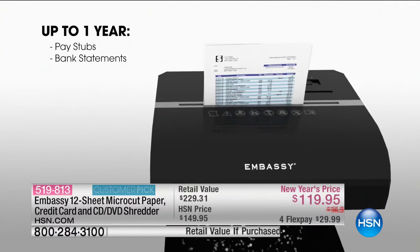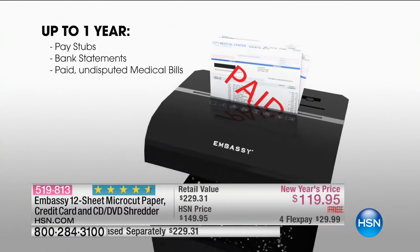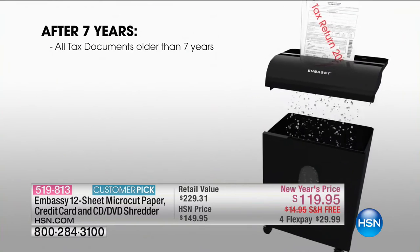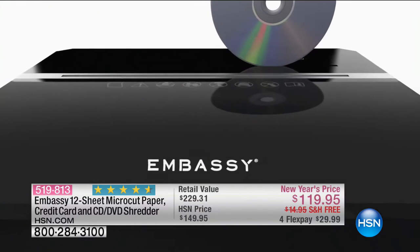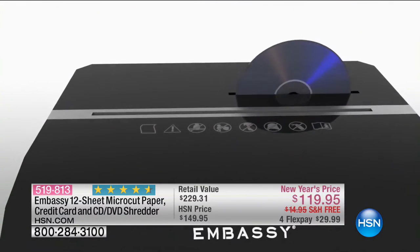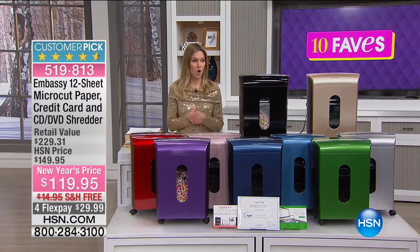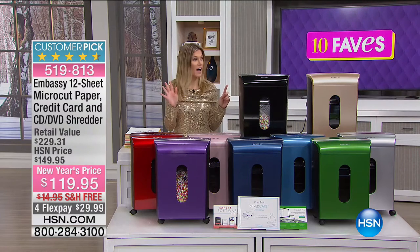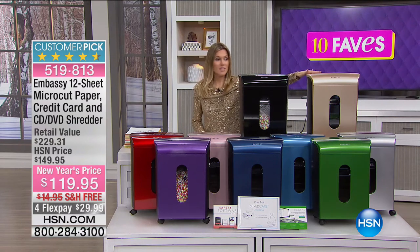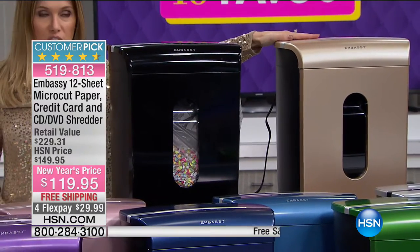After seven years you can get rid of all tax documents older than seven years — that's like Christmas morning to me! We've taken 30% off and it's on flex at $29.99 to get home with free shipping. We have a lot of great colors, but there's one getting ready to sell out — hazelnut, a really nice gold color. I only have five left. We also have it in black, red, rose gold, purple, Niagara blue, blue, green, and silver.